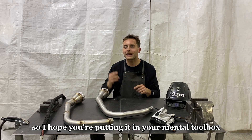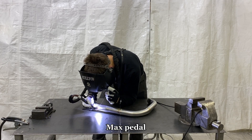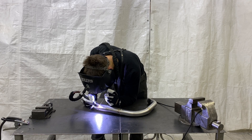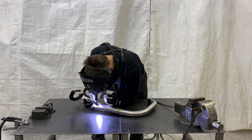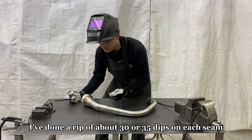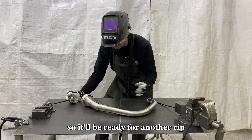This is important stuff, so I hope you're putting it in your mental toolbox. Let's do a rip together here. Max pedal — wait for the puddle — then counting dips: one, two, three, four, five, six, seven... continuing through to about 25, then 31, 32, 33, 34, 35. So you can see I've done a rip of about 30 to 35 dips on each seam. Now I'm going to start back at one — this seam has cooled down just slightly so it'll be ready for another rip.